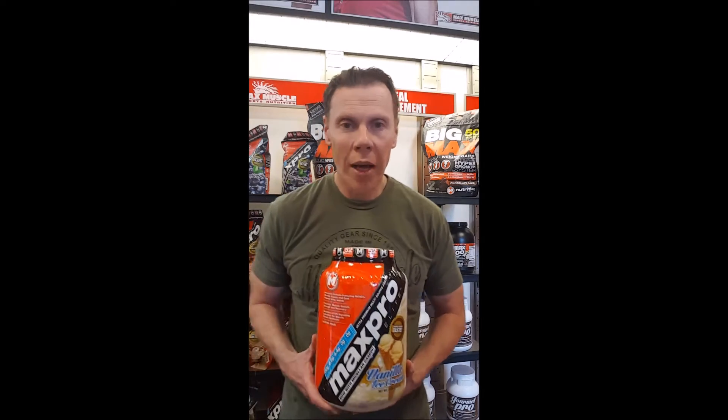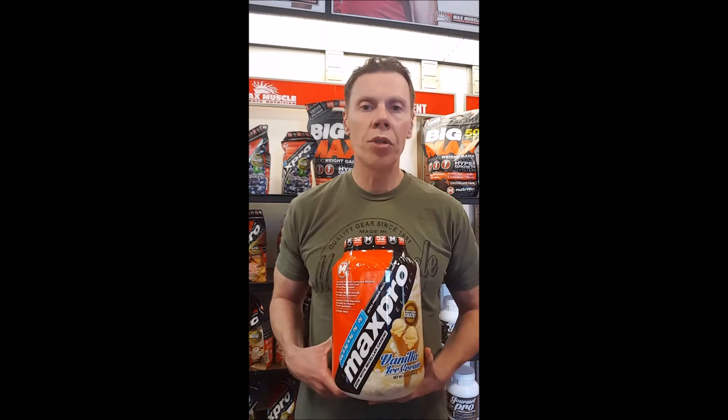Hey, thanks for joining Max Muscle Davis County. My name is James, and today we're going to continue our series on Nutrition 101, looking at protein and determining how many grams of protein — the quantity of protein per scoop — that we're getting.